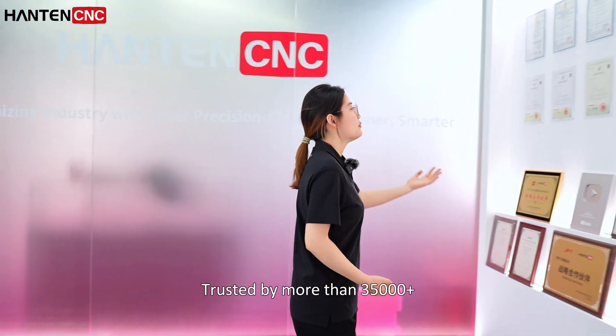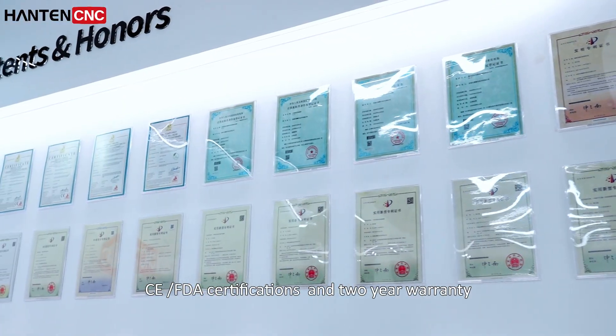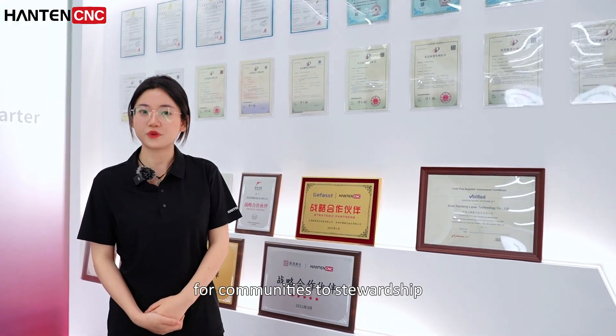Trusted by more than 35,000 global industrial partners with CE and FDA certifications and a two-year warranty, we are bringing industrial solutions for community stewardship.